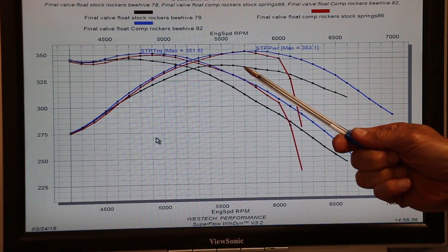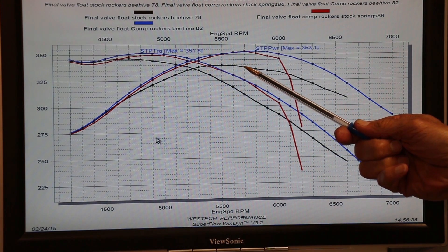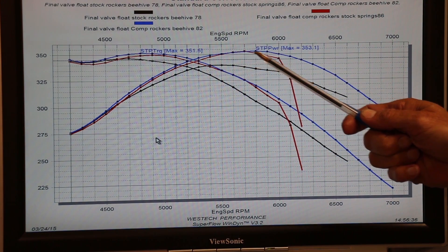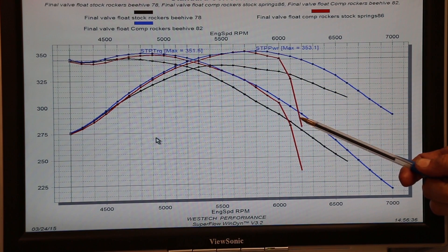We finished our day of dyno testing — we've upgraded the rockers and the valve springs, so let's take a look at the results. We can see on the dyno curve here, in stock trim with the stock rockers and stock springs, we were about 339 horsepower. After adding the rockers, that jumped up to 353, but if you take a look right here — valve float. That's what valve float looks like on the dyno curve.